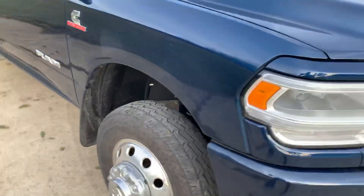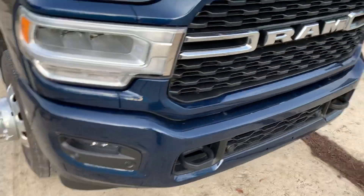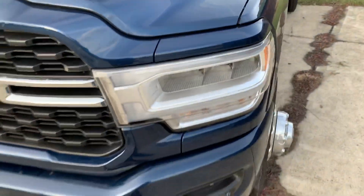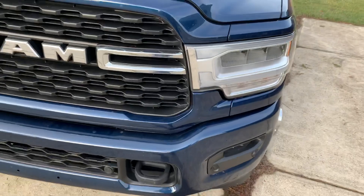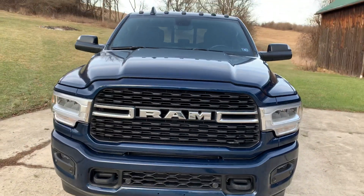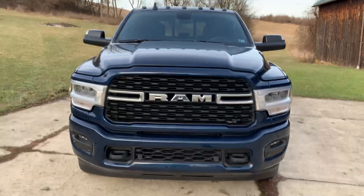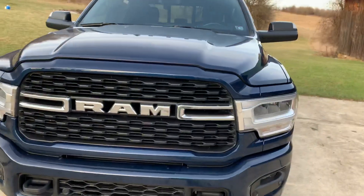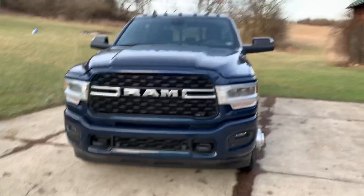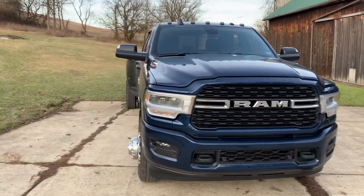You know us RAM owners, we like to throw those side mirrors out — the tow mirrors. I put the tow mirrors down and we're gonna see what the difference is, how the truck looks from the front. Yeah, I don't like it.